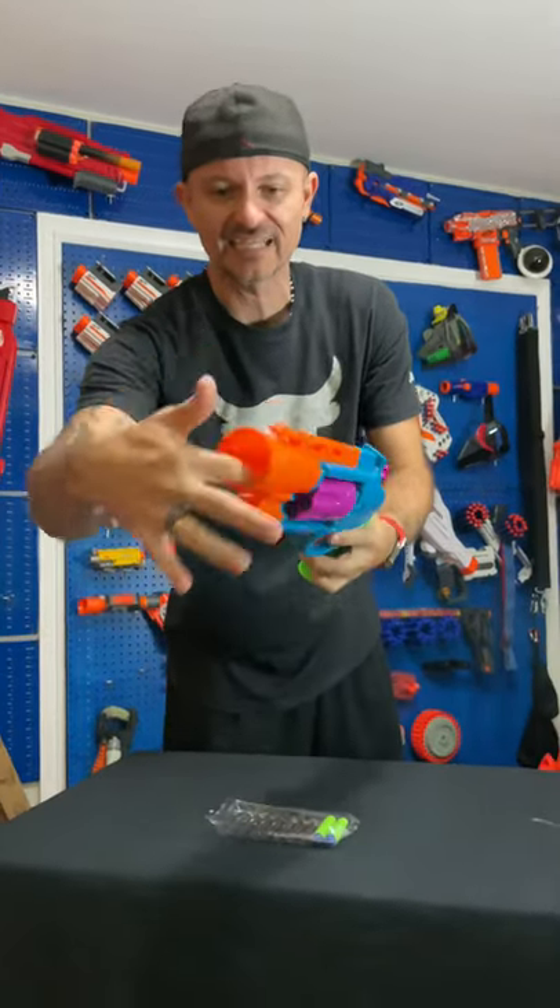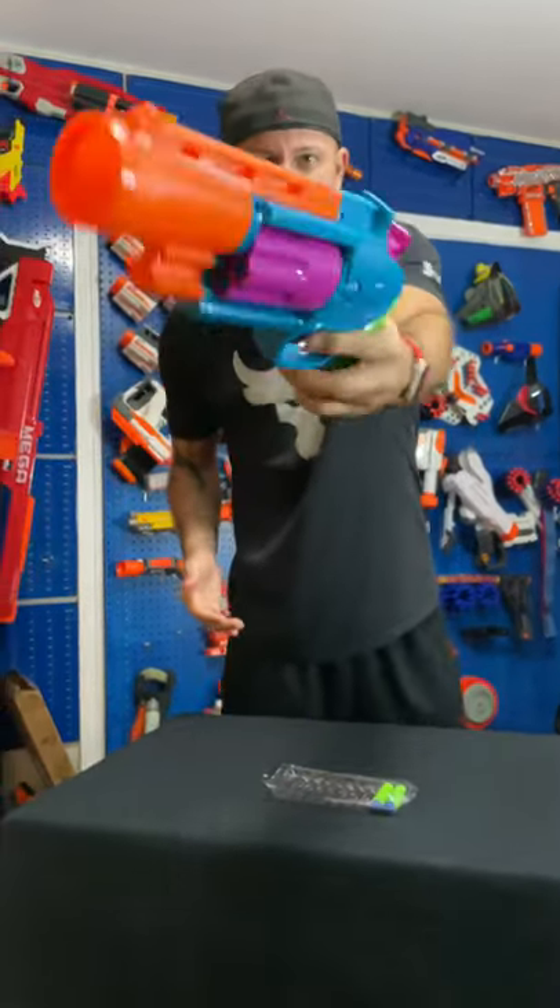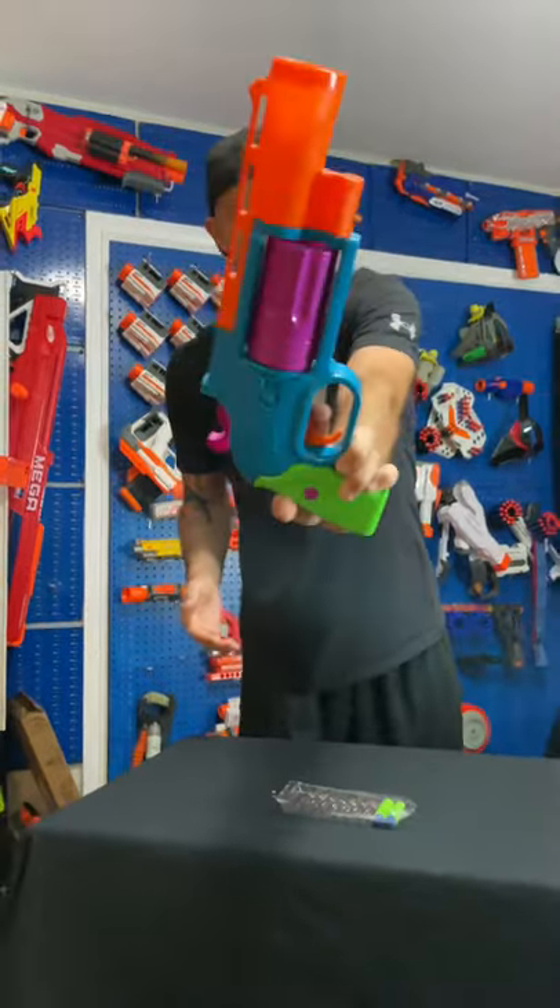I like the cannon-sized barrel in the front there. It looks cool. I love the colors. Thumbs up.